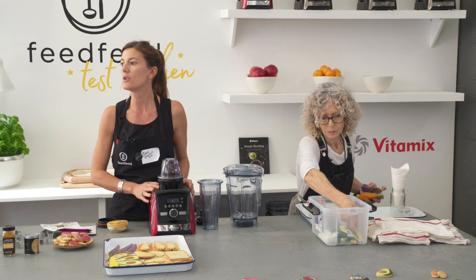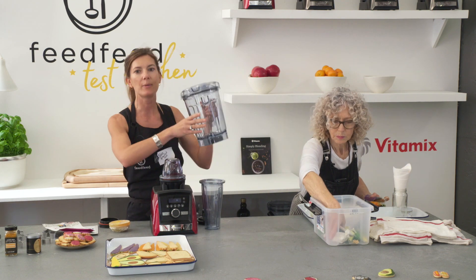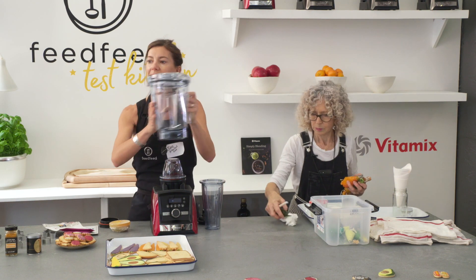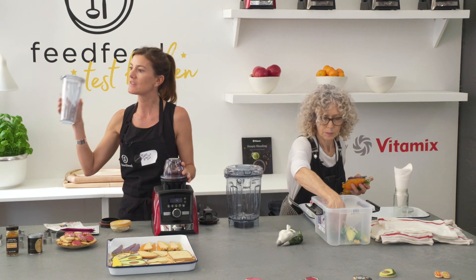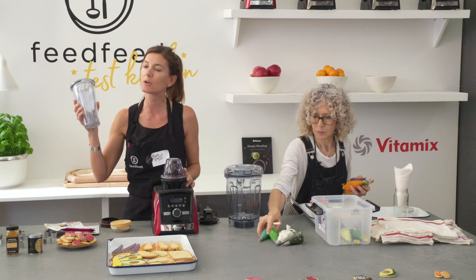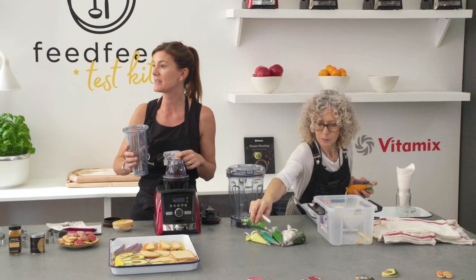We're actually showing the new adapters with the Vitamix. If you have a Vitamix or a blender, you've probably seen this size. Now Vitamix has two smaller sizes — this one which is a personal cup adapter, and this one which is for grinding different spices and herbs.